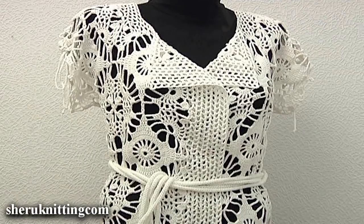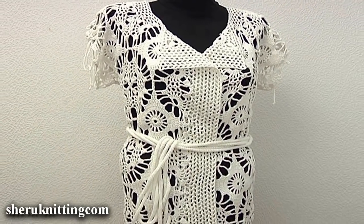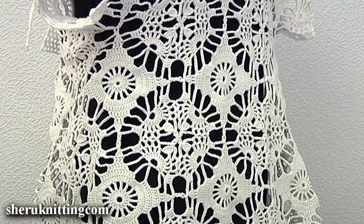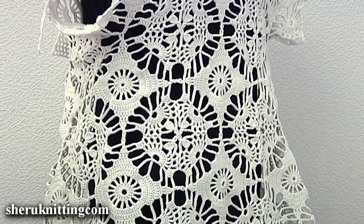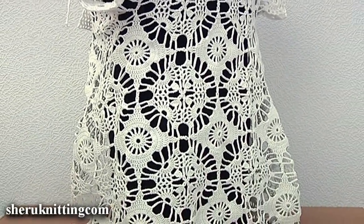In today's video tutorial I will show you how to make a summer cardigan made of square motifs. The model consists of 24 motifs. We divide our work into two parts: the bottom part and the upper part.